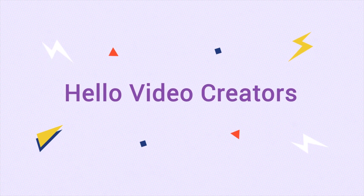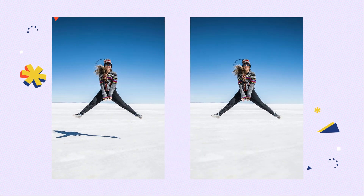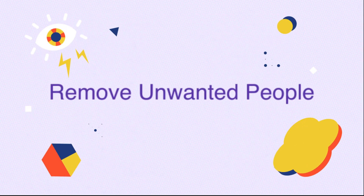Hello video creators, this is HitPaw channel. In the last video we showed you how to remove shadow from photos. In this video we will continue going through the removal topic. This time we will remove unwanted people from photos.